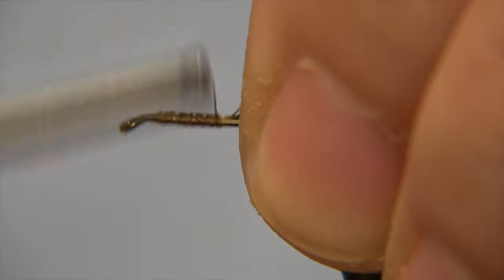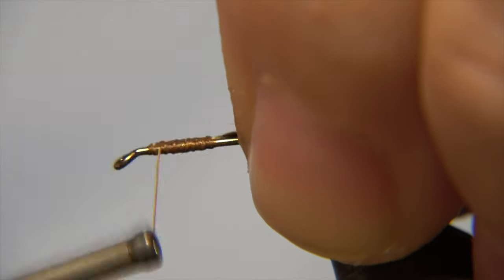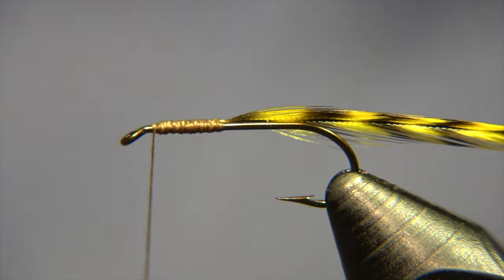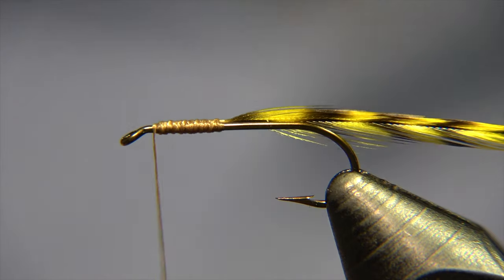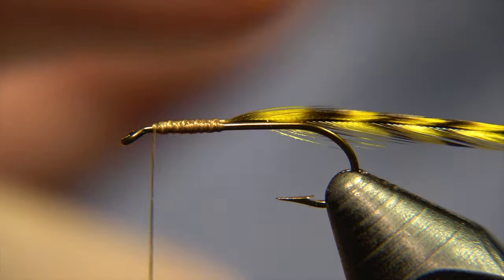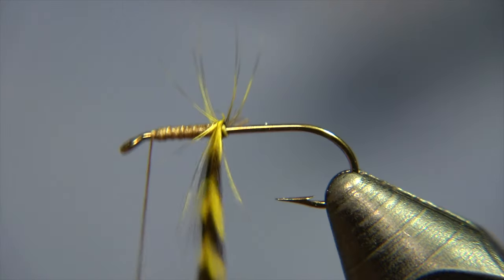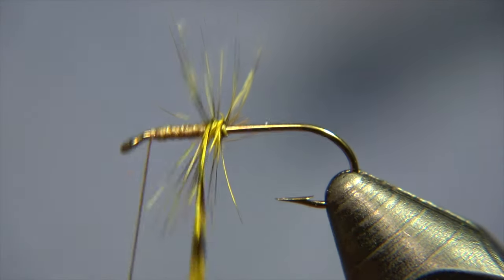We attach the feather down to the hook shank, right just a little bit in front of the middle of the shank where we start. This fly doesn't have any body or anything — it has only the hackle cycle that we are creating right now.